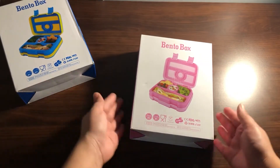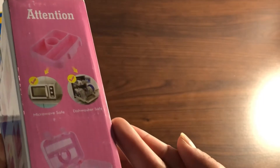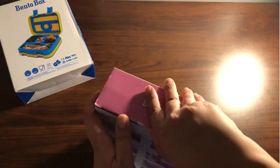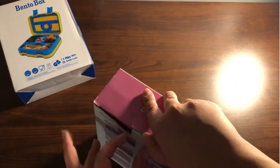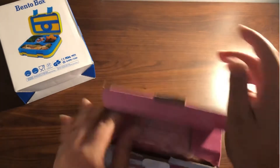Hello and welcome to my channel. Today we are unboxing the kids bento box — they have multiple colors. I have these two. The middle tray that holds the food is microwave safe and dishwasher safe, but the container that holds the tray is not microwave safe or dishwasher safe. Now let's open this up.